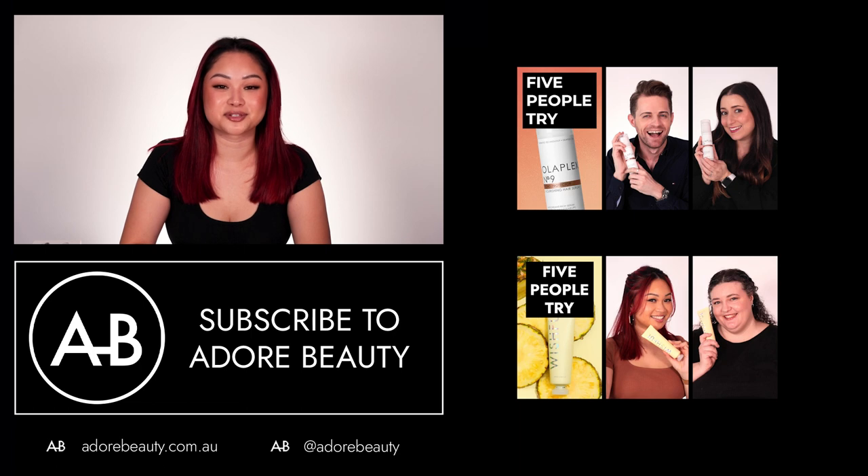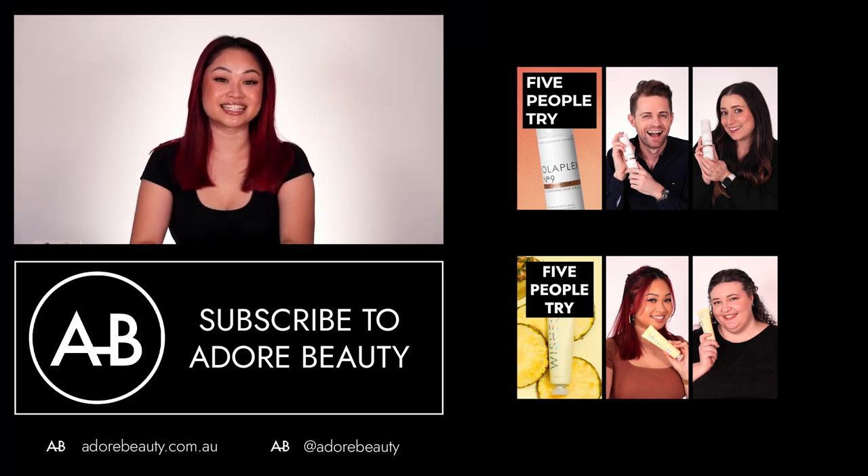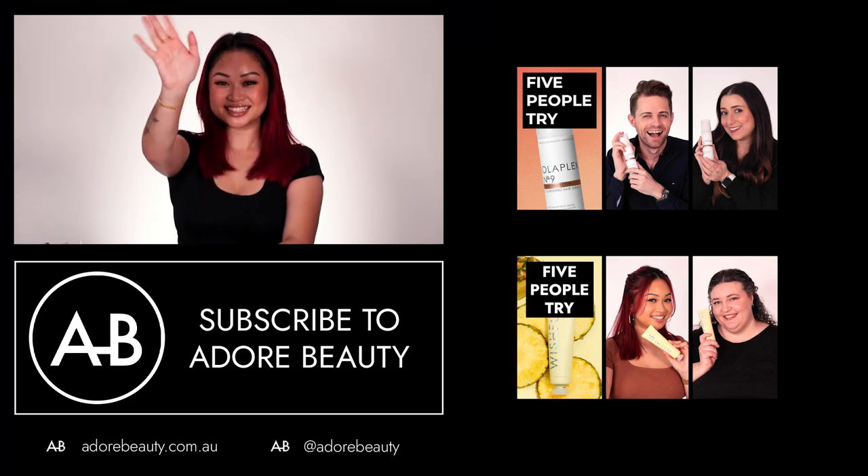Thank you for watching Five People Try. If you want to see more videos like this, click here. Bye!